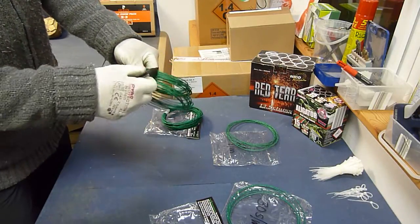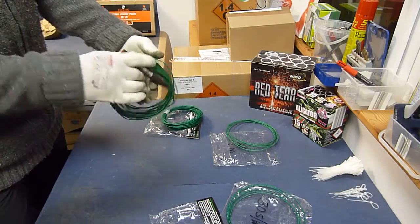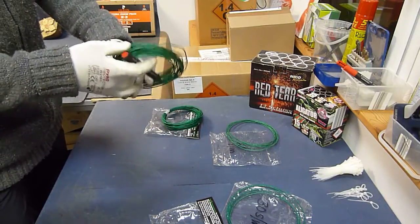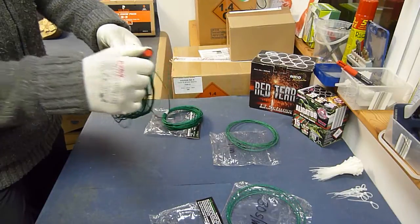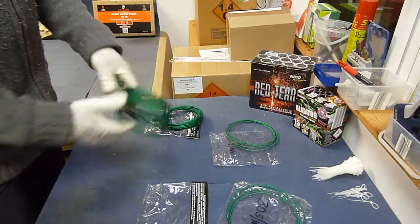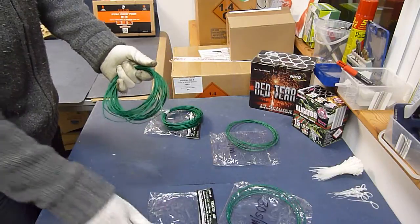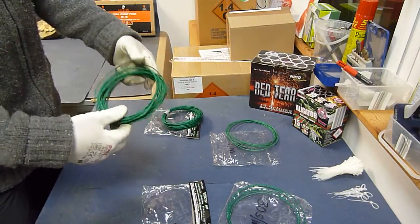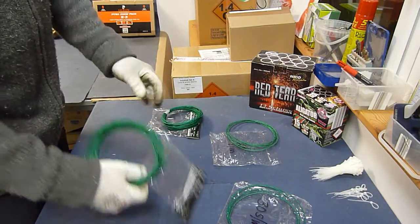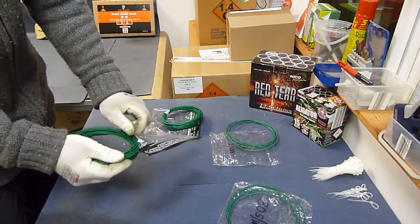Ich nehme mir den Ring, ziehe ihn so ein bisschen auseinander, dann den Edding und mache mir hier so ein paar Striche drauf. Zack, einfach mal langgezogen, schön über den Handschuh nochmal drüber. Und dann weiß ich sofort auf Anhieb: das ist jetzt meine 30er. Seitlich einschneiden tue ich deshalb, weil ich dann das Ganze wieder in die Packung schieben kann.